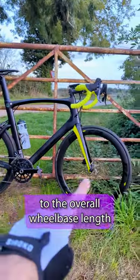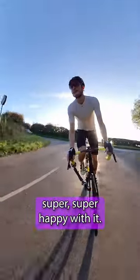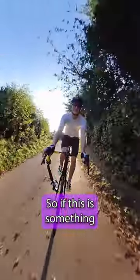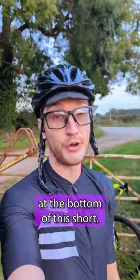There was a small change to the overall wheelbase length with this new setup at the front, but yeah, super happy with it. So if this is something you'd maybe want to try with your old rim brake bike, check the link at the bottom of the short.